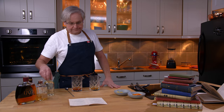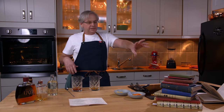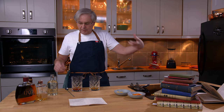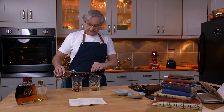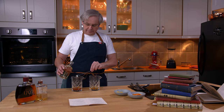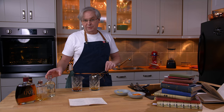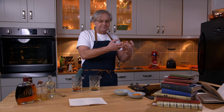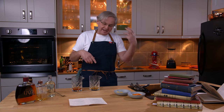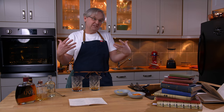Now we come to the sugar. In Jerry Thomas's recipe he calls for gum syrup. Some later recipes go back to a sugar cube. The problem with the sugar cube is that you cannot fully dissolve sugar in alcohol — that's where the water comes in. A lot of recipes tell you to serve it with a spoon so your guest can continually stir it as the ice melts, getting a little water so the sugar dissolves more. That way you don't get all the sweetness at the beginning and then a very sweet, diluted cocktail at the end.